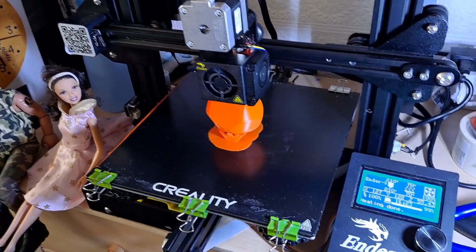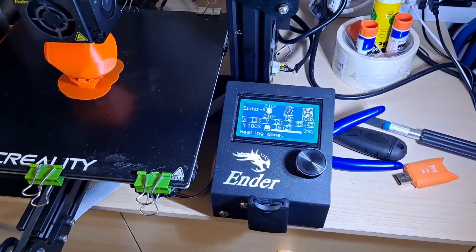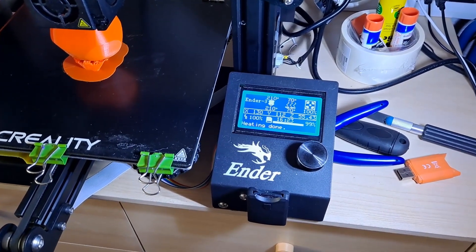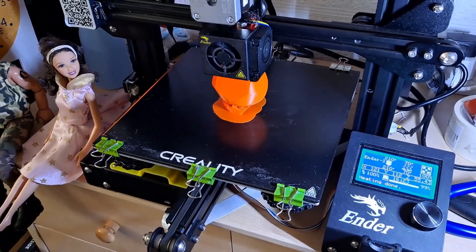Getting close. It says 99% there. It's been going for 16 hours and 23 minutes, but I think it's still got quite a way to go.